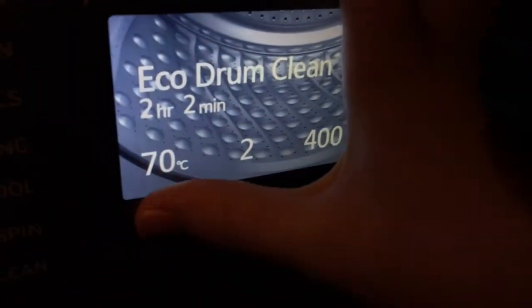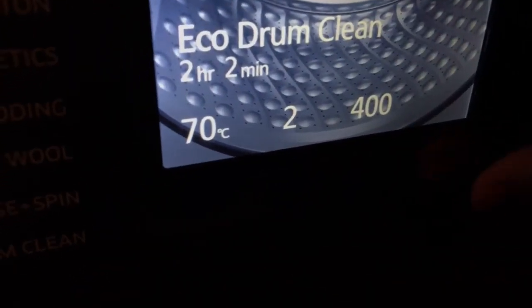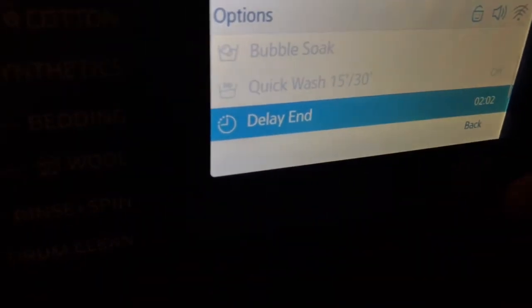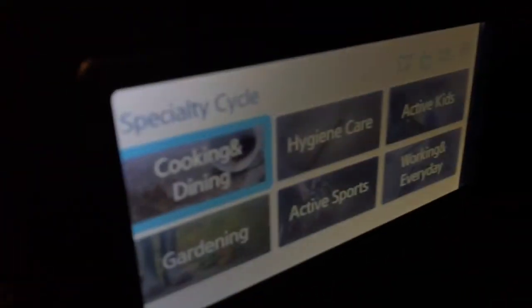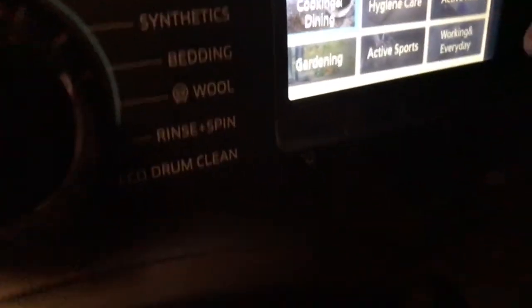The eco drum clean cycle has no changeable options at all — you literally can't change anything; it's already pre-set. Same with the specialty cycles — they're all pre-set.